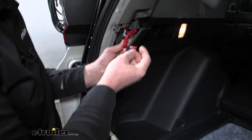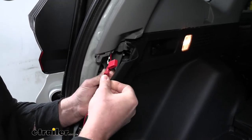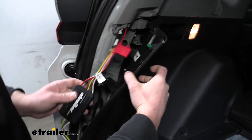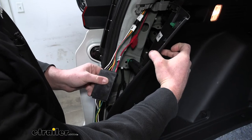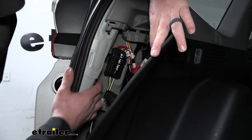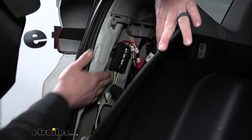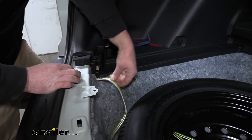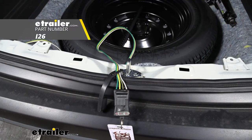Now that we have it plugged in, grab the included fuse and place it in the fuse holder, then close up the dust cover. Next, take the module box and secure it somewhere behind the panel so it's not bouncing around while driving — I used a couple of zip ties and secured it to the body of the vehicle. The four-pole wiring runs down, and you want to make sure to push it out of the bottom side of this panel so you can store it back here by the spare tire whenever you're not using it.